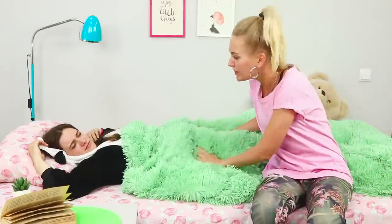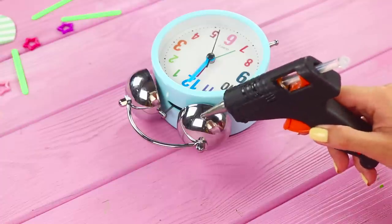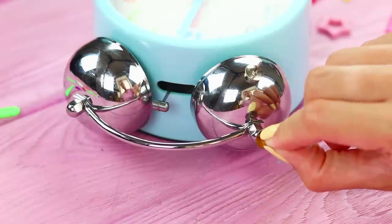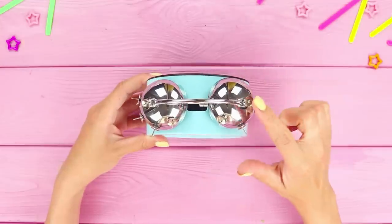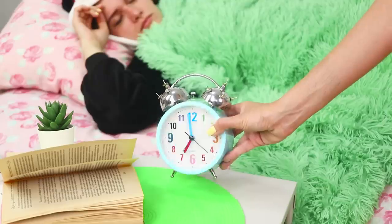If you sleep so tight that you don't react to anything around you, it's time to take some serious measures. Take your alarm clock and thumbtacks. Hot glue the pushpins to the metal bells. The result is a prickly hedgehog. Set your alarm and leave it on your bedside table.